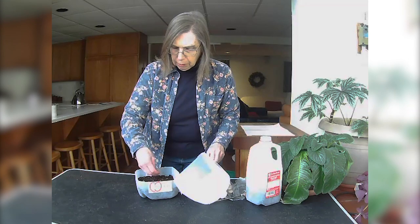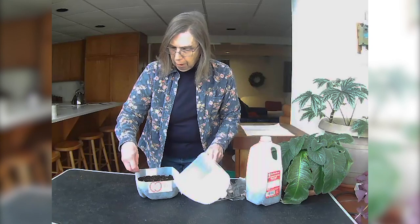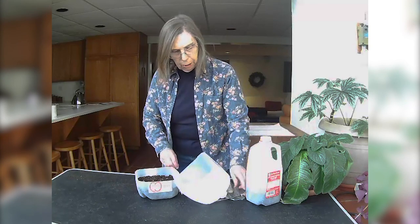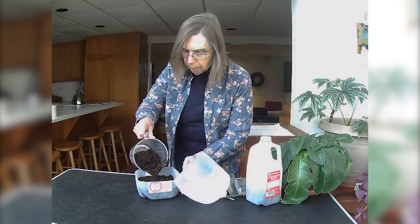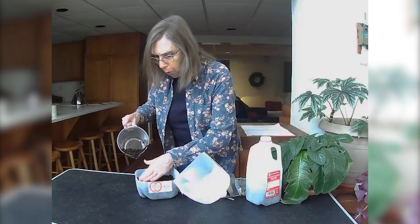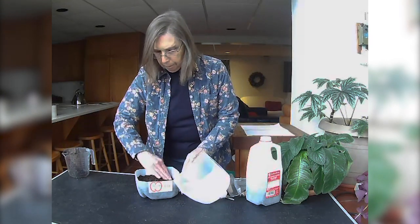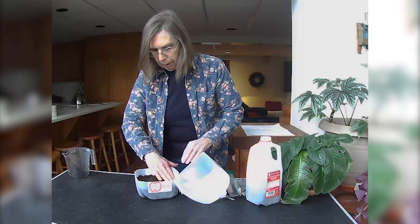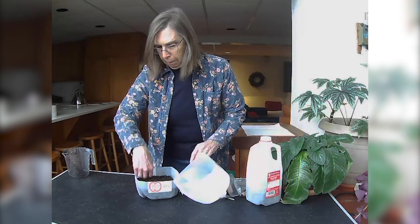I'm going to just sprinkle these seeds — I don't want them too thick because I usually have pretty good luck with germination. Since they're a larger seed, I want to cover them with about three times their depth in soil, then cover them with a very light coating of germinating soil. This is available through many garden centers, and the seeds are also available through the garden centers and your public library seed library.